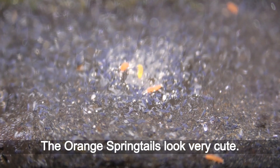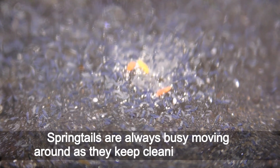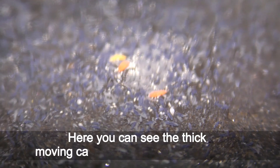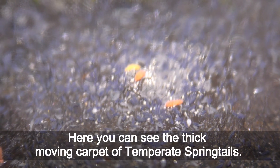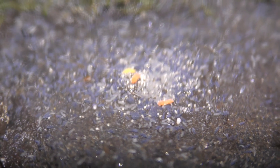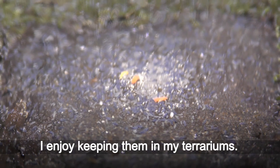The orange springtails look very cute. Springtails are always busy moving around as they keep cleaning terrariums. Here you can see the thick moving carpet of temperate springtails. Orange springtails are very adorable creatures.